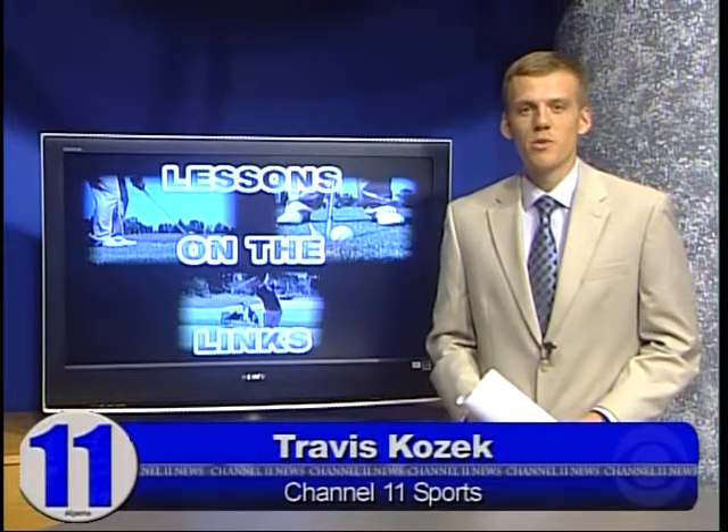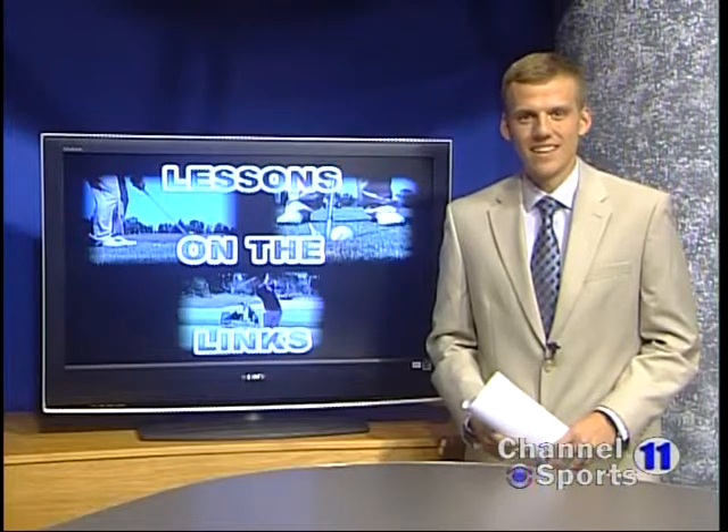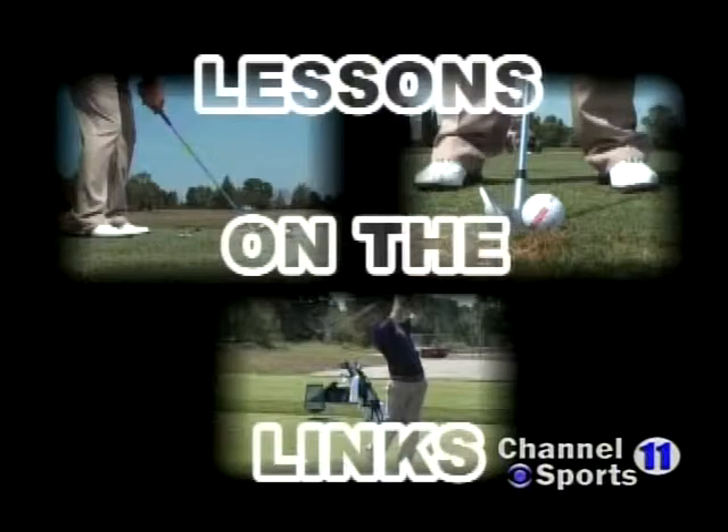The last couple weeks we've shown you how to improve your game on the green, but first you have to get there. In this week's lesson on the links, Rivers Edge Club Pro Eric Granada gives us the keys to hitting those perfect drives.